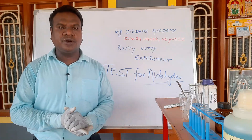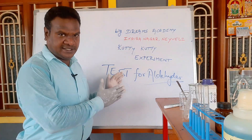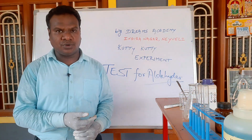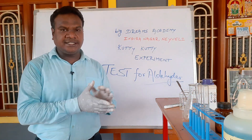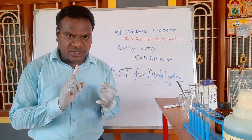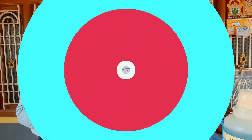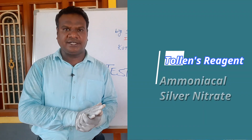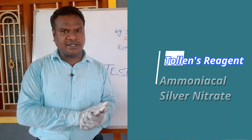Students, the experiment we are going to do is test for aldehyde. We are going to do the Tollens reagent test and the Fehling solution test. Tollens reagent is nothing but ammoniacal silver nitrate.